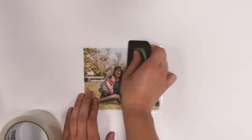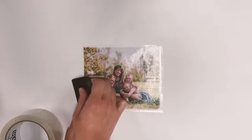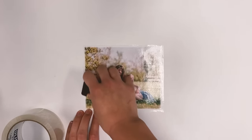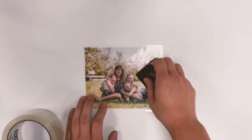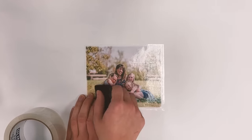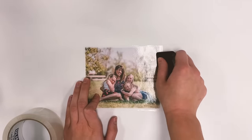You want to go at least one pass in each direction, making sure to get every single corner nice and adhered to the tape. I'm also going to go over these seams nice and well, making sure they're sticking together.